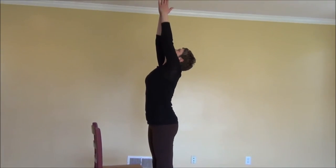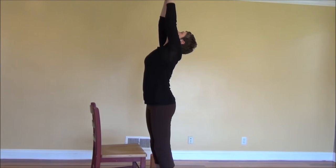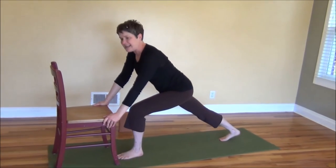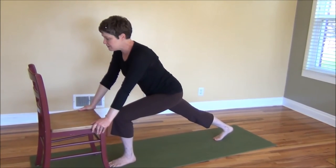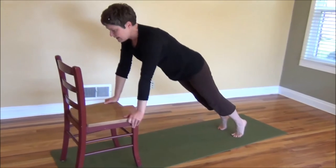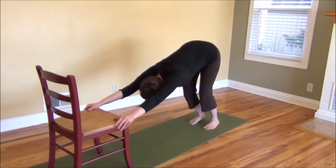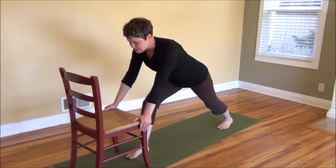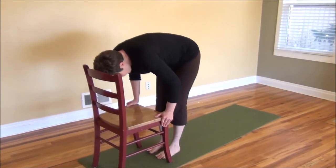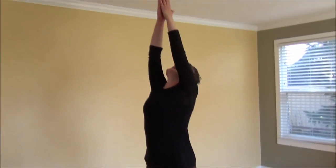Exhaling, bring your hands down to your heart. Inhale, reach out and up. Exhale, fold forward. Right foot steps back — so we're alternating the left and the right foot. We stepped back first with the right, now back in the down dog. Inhale to plank. Exhale to down dog. We stepped back with that right foot, now we're going to step the right foot forward — so it's right, right, left, left — alternating how we step back and step forward. Exhaling as you fold. Inhale brings you back up. Exhaling, hands coming to the heart.